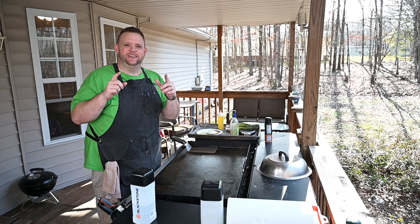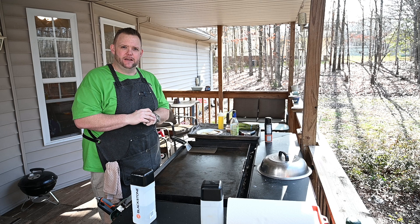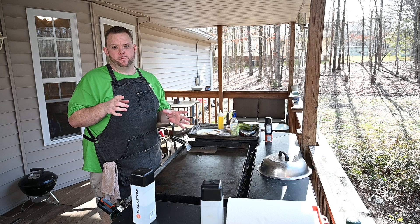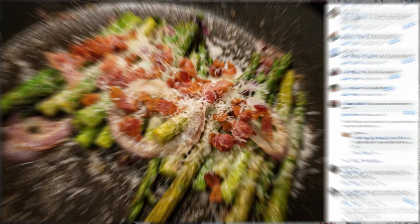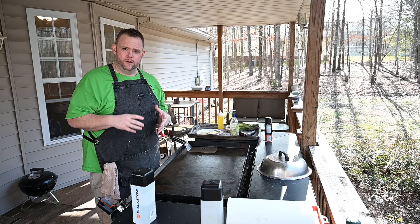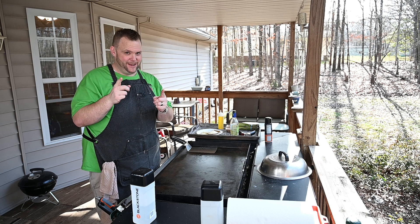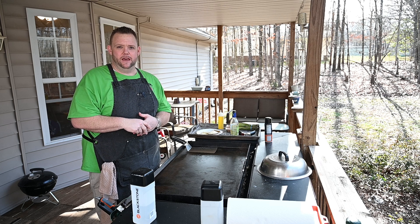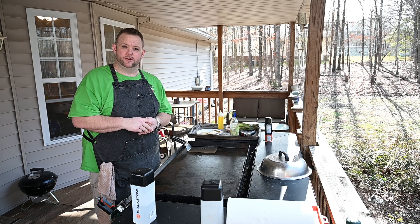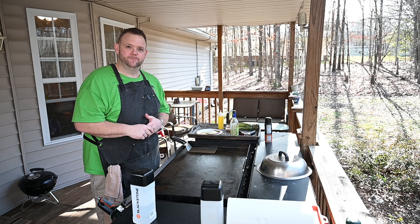Hey, what's up everybody, Hungry Hussey here and I want to do another little low carb dish for you today. This is a side dish. I don't know if some of you remember, but I posted on Instagram and Facebook not long ago some asparagus. I got a lot of requests for a video recipe on that asparagus, so I listen to you. So what I'm going to do for you today is I'm going to do that asparagus on the Blackstone — it's going to be some good groceries.